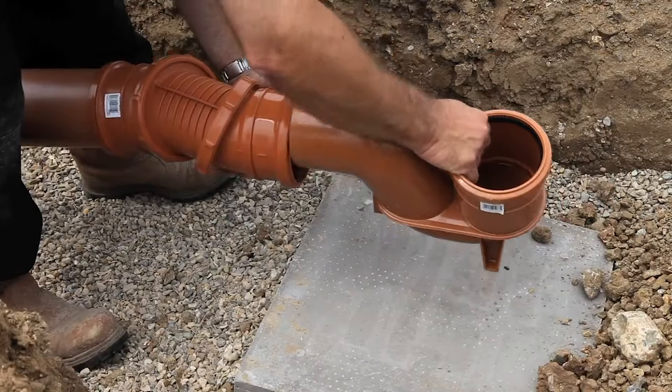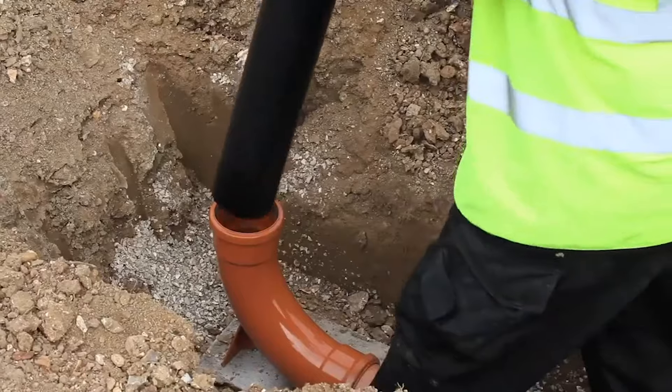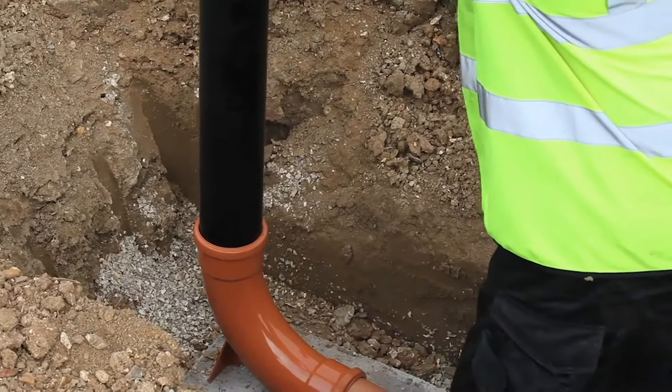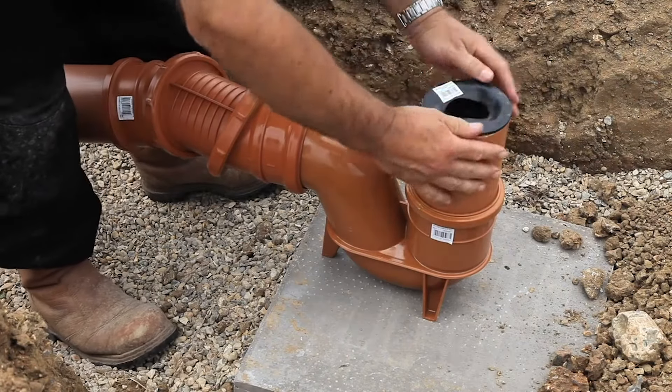Traps, bottle gullies and other available fittings can be added to the system. Soil and ventilation pipes connect straight into the long radius bend. Rainwater downpipes connect to the system via a universal rainwater adapter.